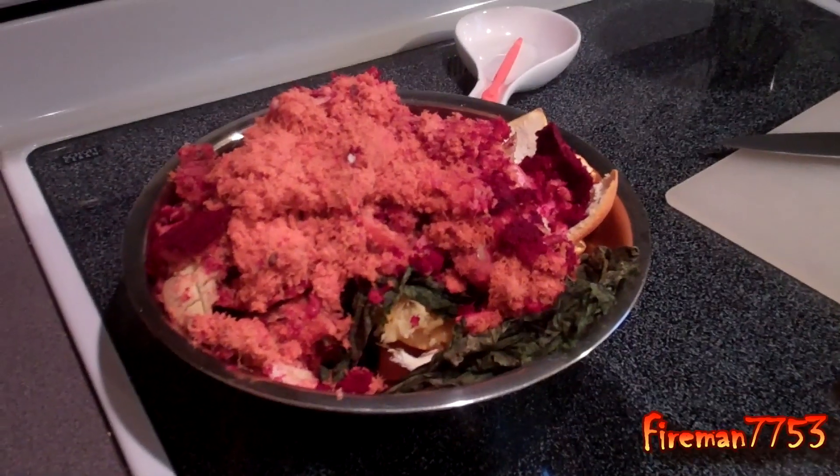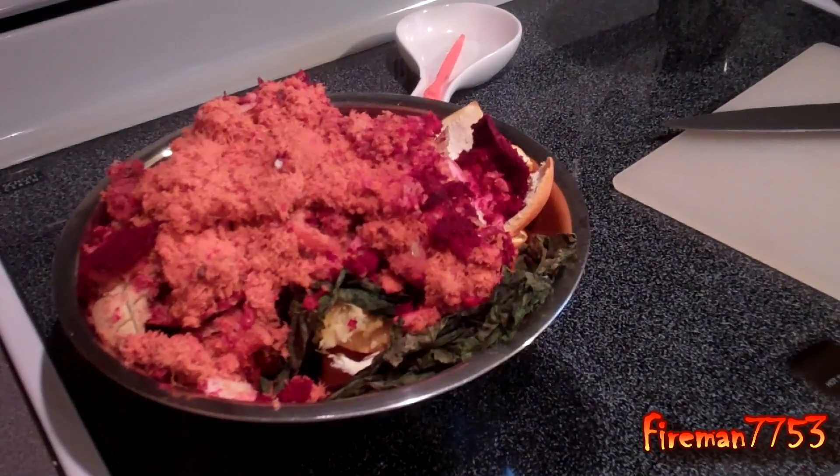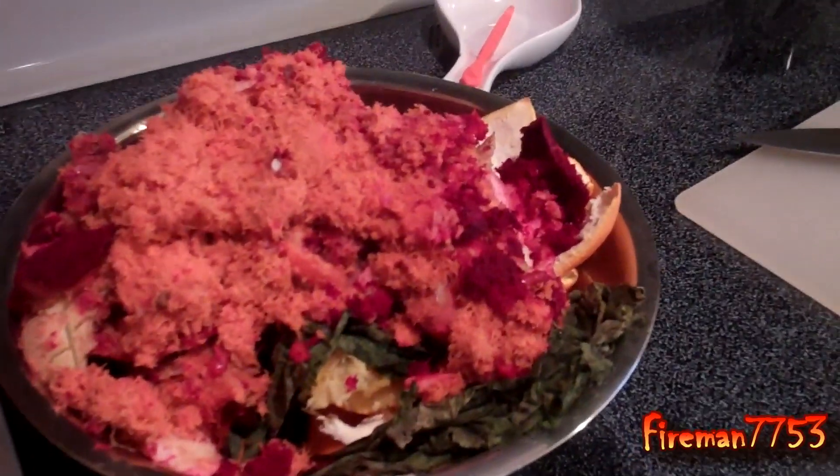I know a lot of people don't like juicers because they feel like there's a lot of waste. We made about 32 ounces of juice this morning, and that's how much pulp we got left. I have done some reading and there's a lot of stuff you can do with that. We compost — a lot of it's going to go to our worms; we've got a composting worm bin. But you could also add it to soups or spaghetti sauce to add a little extra fiber to your diet. Do some reading about that and you won't feel like you're wasting as much.